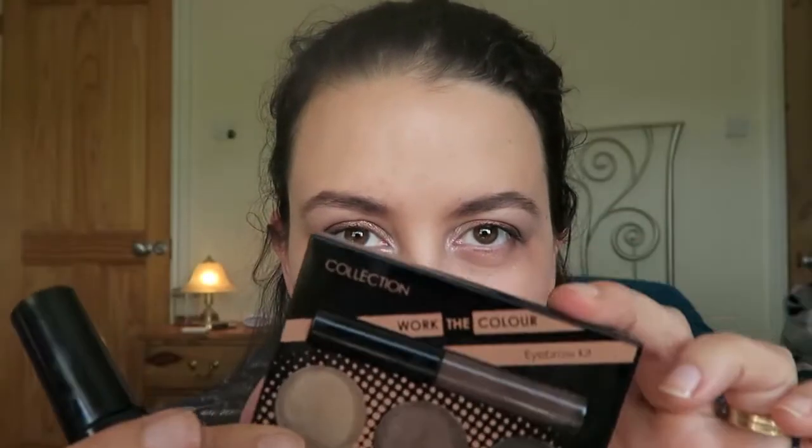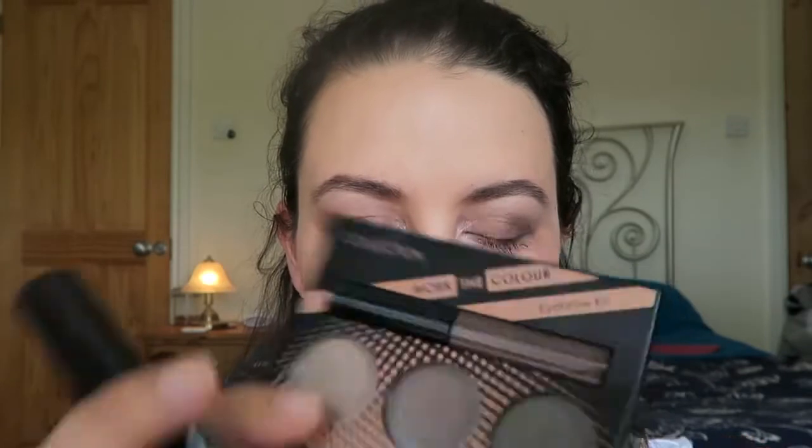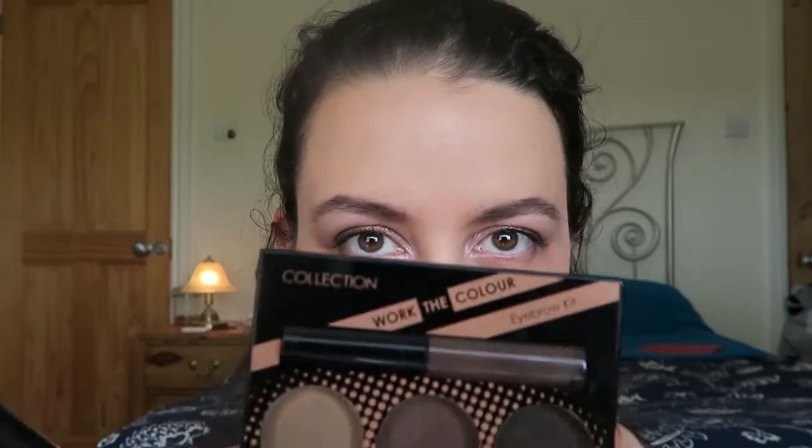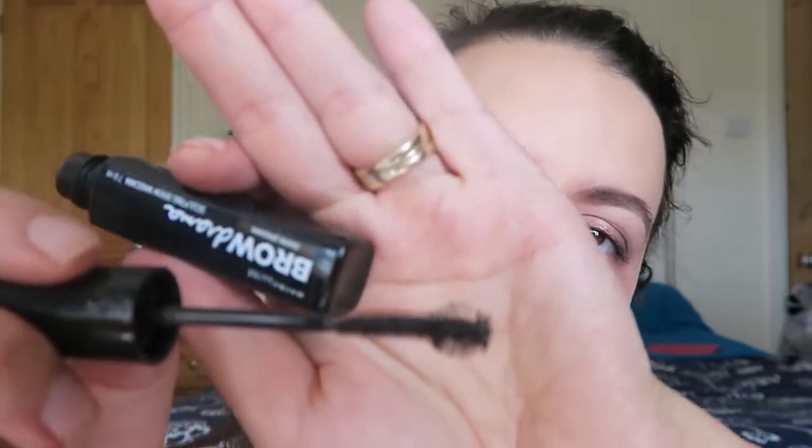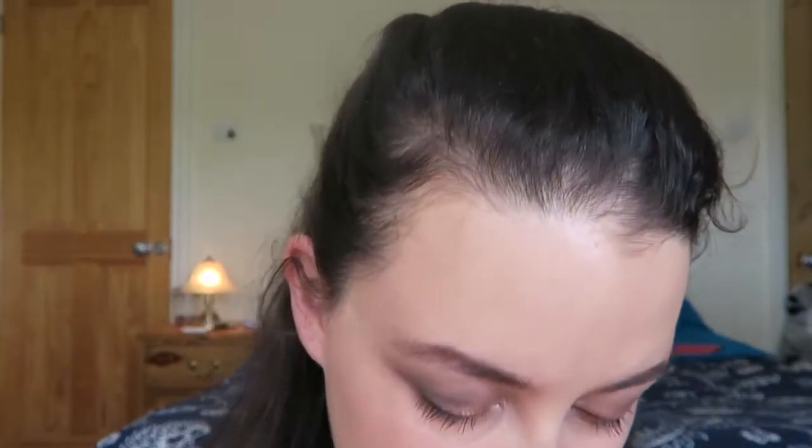I have done my brows with this, which is the Collection Work the Colour Eyebrow Kit, and I use a mix of the brown and the black shades. There is a gel in it which I do like, but the gel I put over the top was the Brow Drama from Maybelline, which has got a nice little ball on the end of the applicator — though my camera's focus doesn't like to focus on the thing I'm actually talking about.